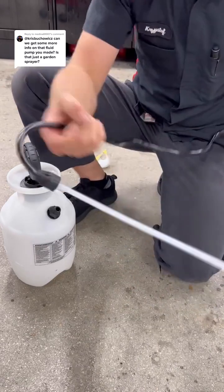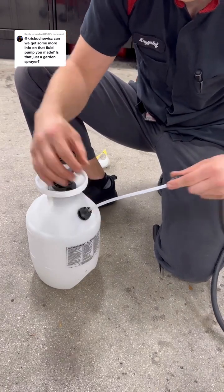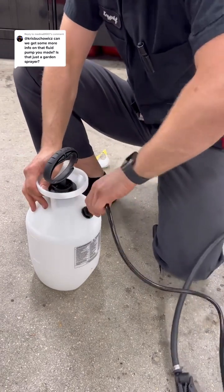Now you're going to take the end and normally install it into the sprayer right here, like you would with a regular sprayer. Tighten this guy up.